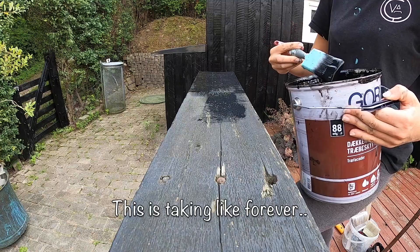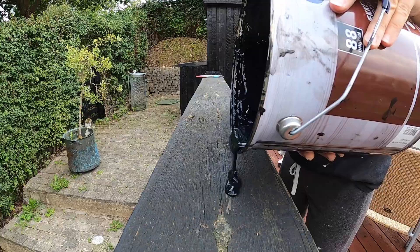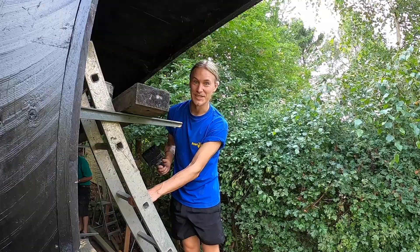I just came up with this great idea - this is gonna be so quick to paint now. Pretty smart, huh? Safety first, right? If this will hold... Paint up here - creative solutions!